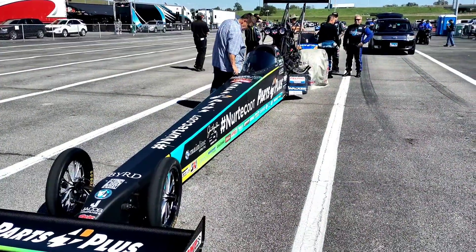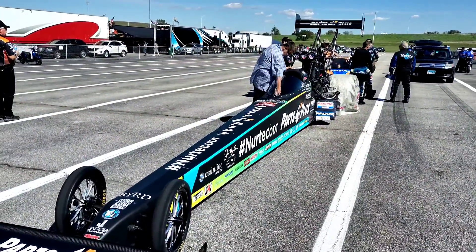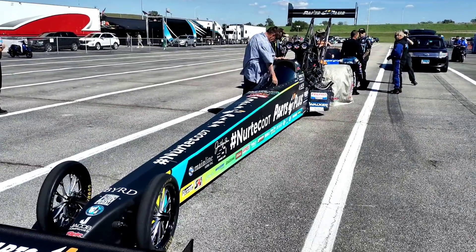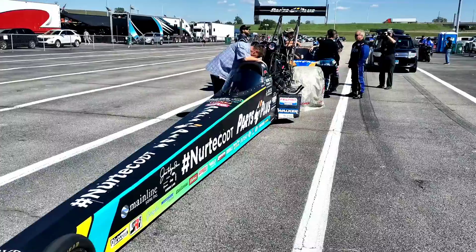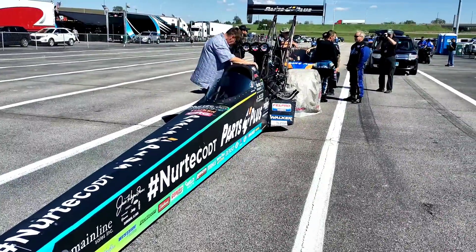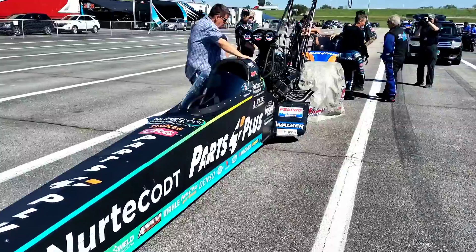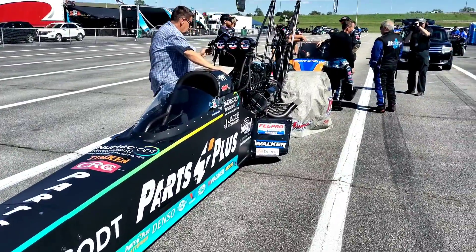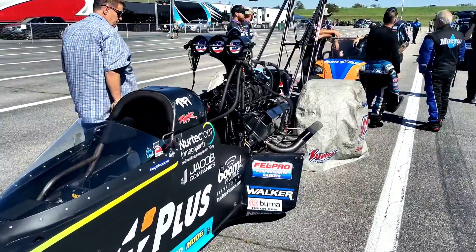Hey everybody, we are up here in the staging lanes for Q2. Last night we shook the car pretty good — broke some engine mounts, rattled Clay's cage for a three-Tylenol hit. We're going to be first pair out for Q2 and we really need to just get it A to B, do a nice clean run. That's what we're shooting for, and hopefully we'll video that run and be in the field.